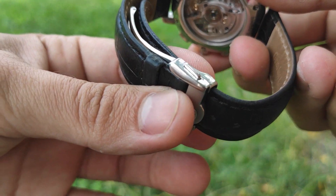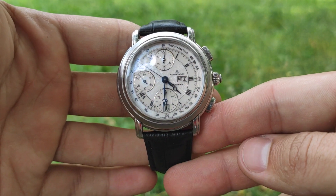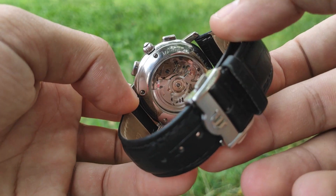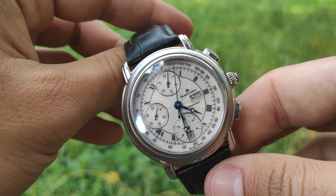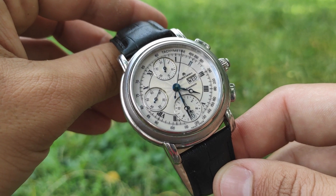Everything about this watch has been done for comfort: the case is not big, the buckle is easy to open, it's curved to fit along the wrist, the crystals are scratchless and durable, and there's a beautiful dial with fancy hands. Of course there's the reliable ETA movement, which is also used by Oris, Hamilton, Fortis, Kronos, IWC, Alpina, and others.